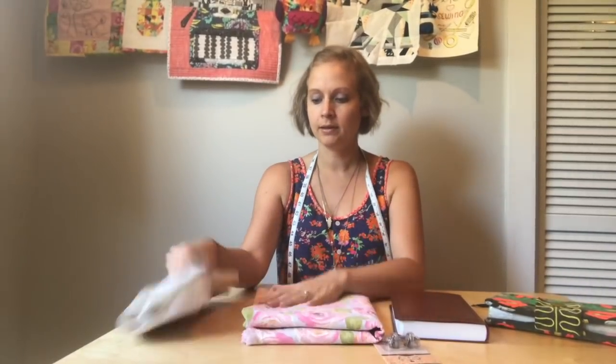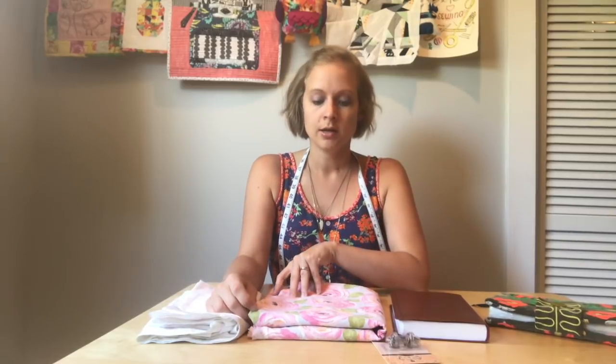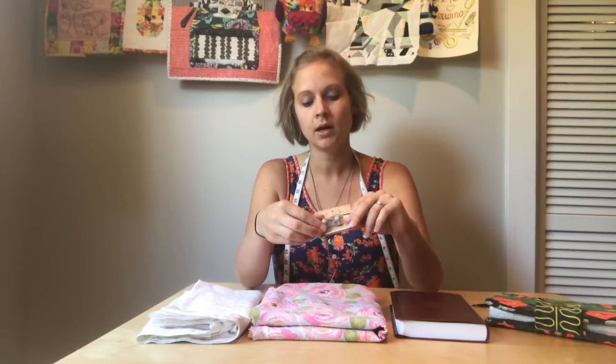For materials, you're going to need something kind of thick for the outside — this is duck cloth from Hobby Lobby — and then a cotton lining for the inside. If you're using something thinner for the outside, you'll also want to get some cotton quilt batting. You'll need magnetic snaps unless you're doing a button or no closure at all. I buy the kind you can insert and use pliers to bend the prongs — I got these at Hobby Lobby too.